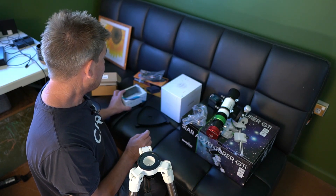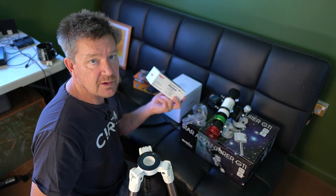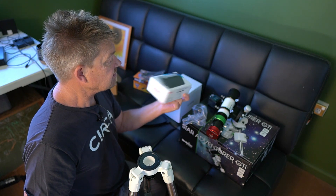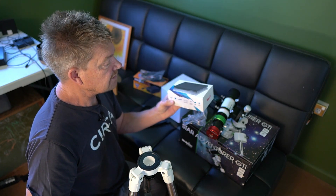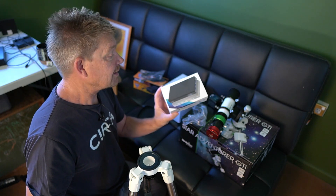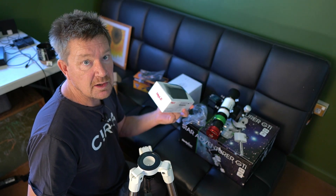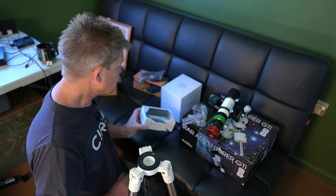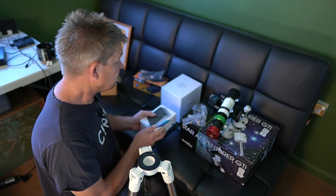I've also purchased a little mini PC because I was worried about how I was going to handle all my acquisition. It actually runs Windows 11, which I'm a bit skeptical of, but I'll give it a go. I can run Sequence Generator Pro or a number of programs, but I'm actually going to try Nina for the first time — be adventurous. I could put Sequence Generator Pro on it, but I'm just going to give Nina a go.